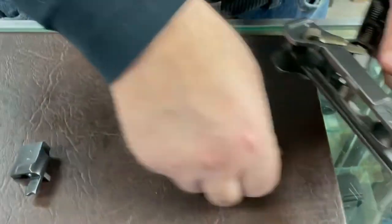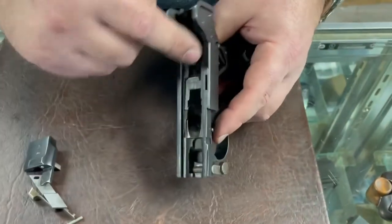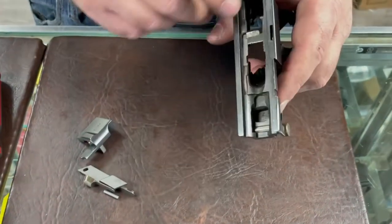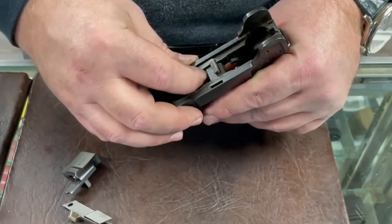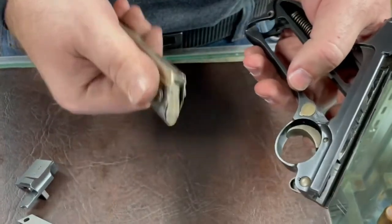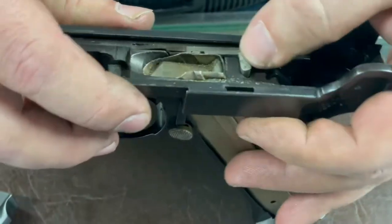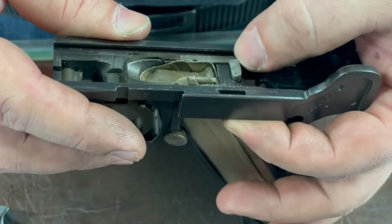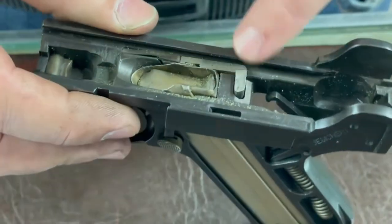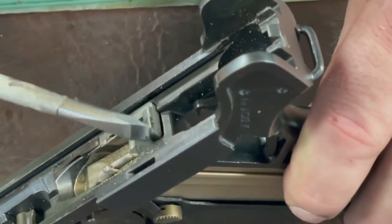If you need to change the springs, send us the gun — simply removing and changing that spring with springs included is $40, like doing an oil change in your car. Do this before firing your gun. Another common issue is the hold open, which interacts with the magazine — you have the magazine button that facilitates loading, and the hold open springs up when the magazine is empty.